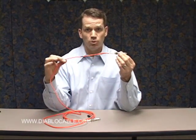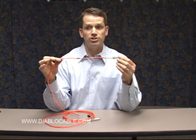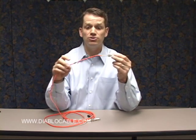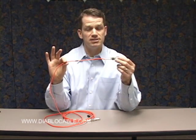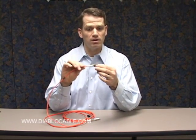It snaps in just like this. We're using 62.5 micron fiber in this case, which is good for distances of up to 902 feet. If you go down to the 50 micron fiber, then you can get a distance of up to 1804 feet using the GLC SX MM compatible GBIC that we're showing here.